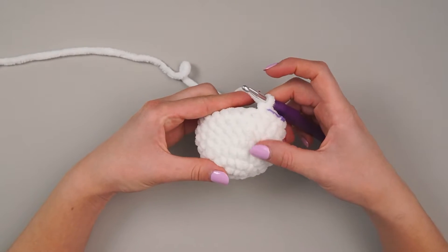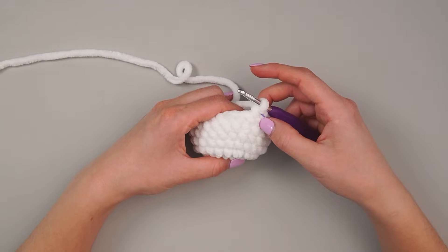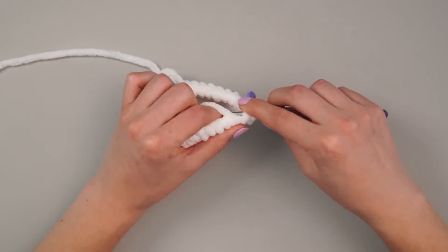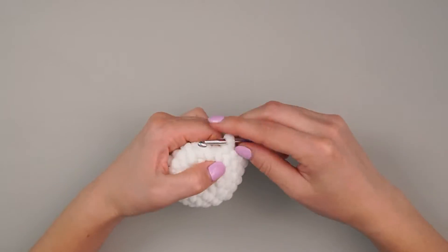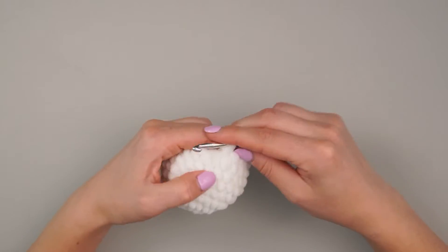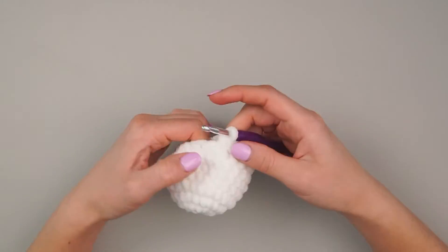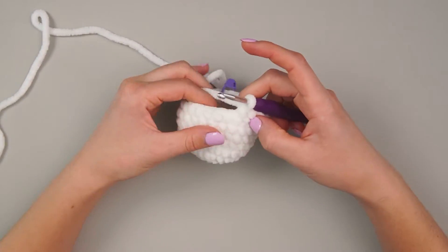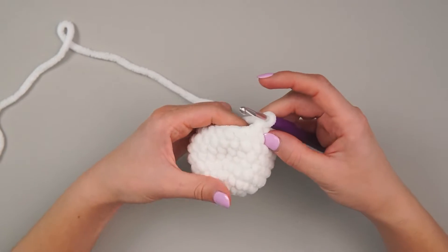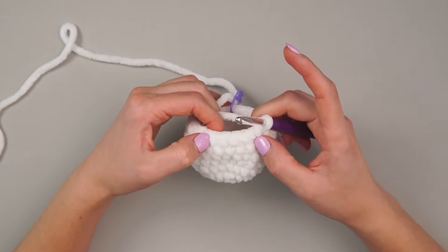Now we're going to add in the arms. I've been a huge fan of using bobble stitches for feet and hands lately. First, we start round eight with a single crochet of eight: one, two, three, four, five, six, seven, and eight. Then we are going to do our bobble. The bobble is just a series of yarn overs and pulling through two — it only counts as one stitch. You do it in the same loop, the same stitch.